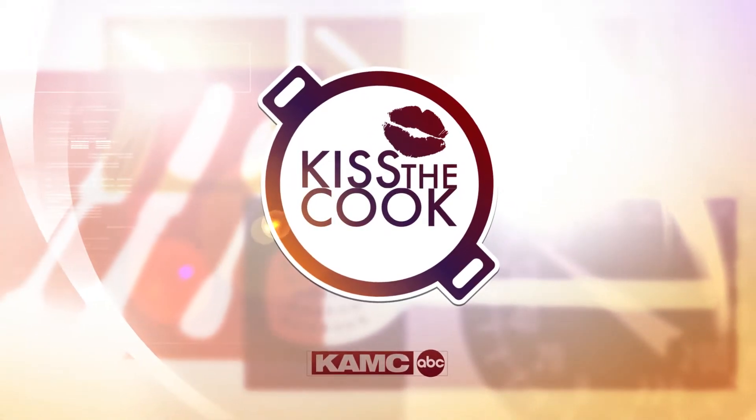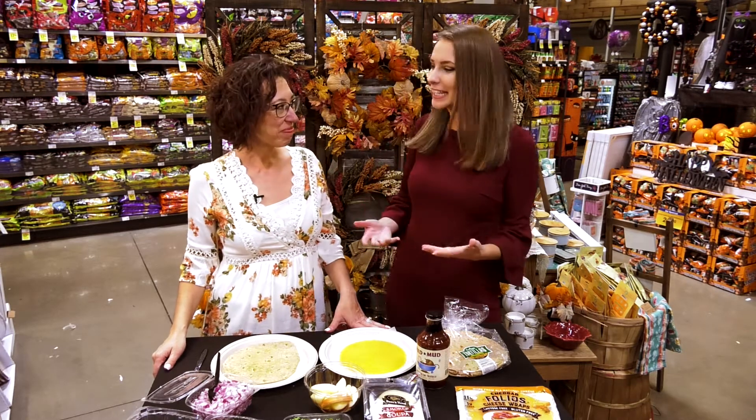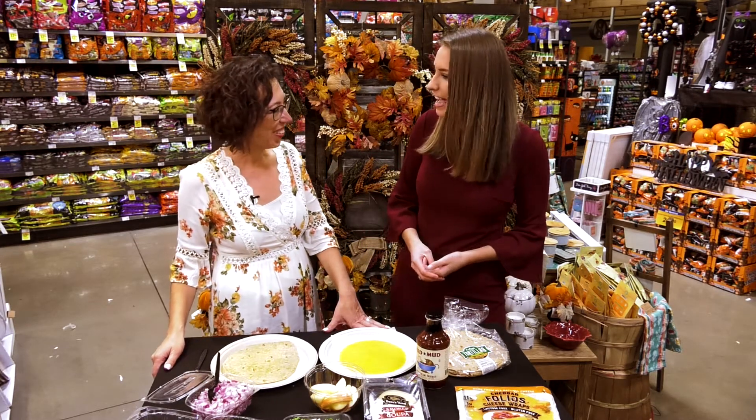Here's this week's Kiss the Cook, sponsored by United Supermarkets. We're here at Market Street with Brenda Garcia, the dietitian formerly known as Brenda Doobie — recently got married, congratulations! We're heading into September and already getting that fall-like feel.